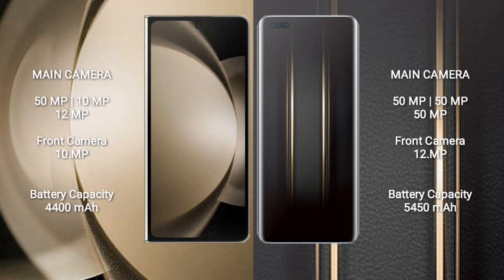The Samsung Galaxy Z Fold 5 features a rear triple camera setup: 50MP + 10MP + 12MP, and a 10MP front camera. The Honor Magic 5 Ultimate features a rear triple camera setup: 50MP + 50MP + 50MP, and a 12MP front camera.